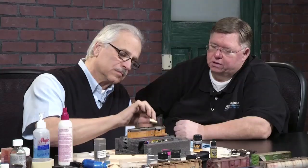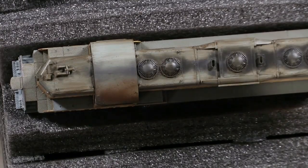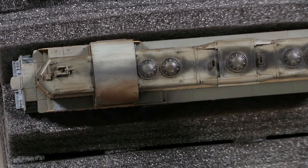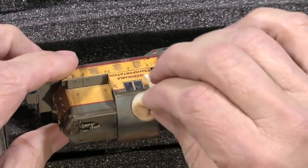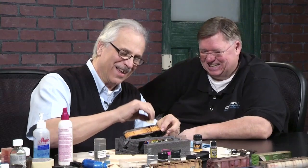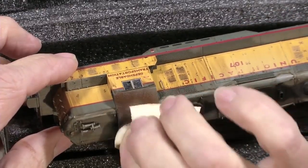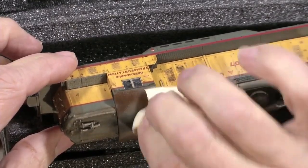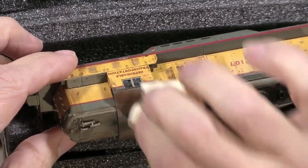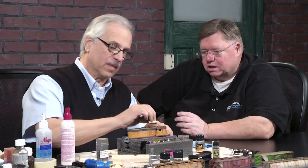If you're at home and looking to really make your models different than anybody else's, this is a fantastic method to do that. And Ralph has never done this until today — just kidding! Wow, that looks fantastic. It's all about blending a little bit, isn't it, and giving that layered effect.